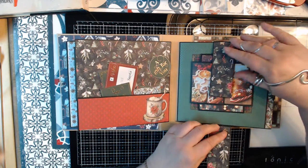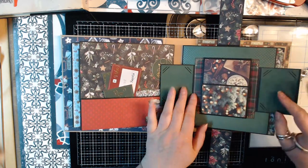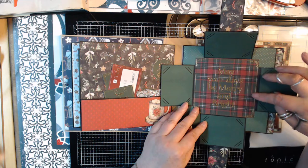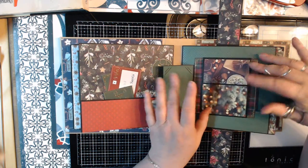This one got a magnetized closure with some picture mats, and it says 'may your days be merry and bright.' I thought it was kind of cute.